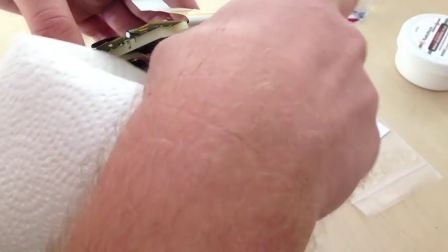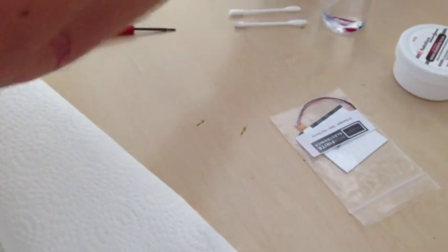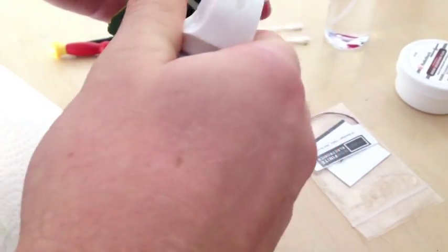I take a paper towel and wipe off the whole inside of the screen in case we left any smudges. I also use a little bit of air duster here to make sure there is no dust getting left behind.